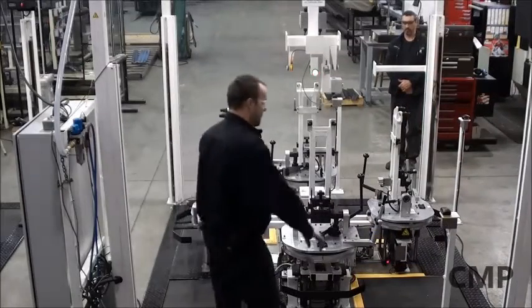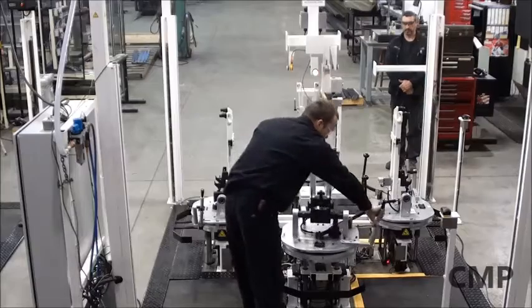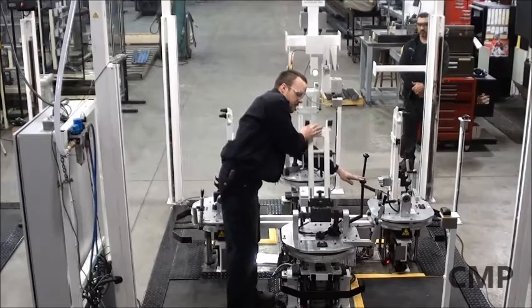At this station the operator is able to rotate the seat 90 degrees in either direction, and 45 degrees front or 45 degrees back.